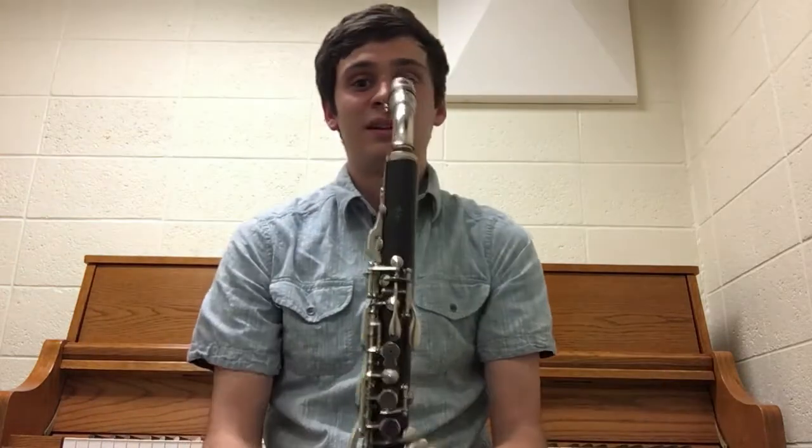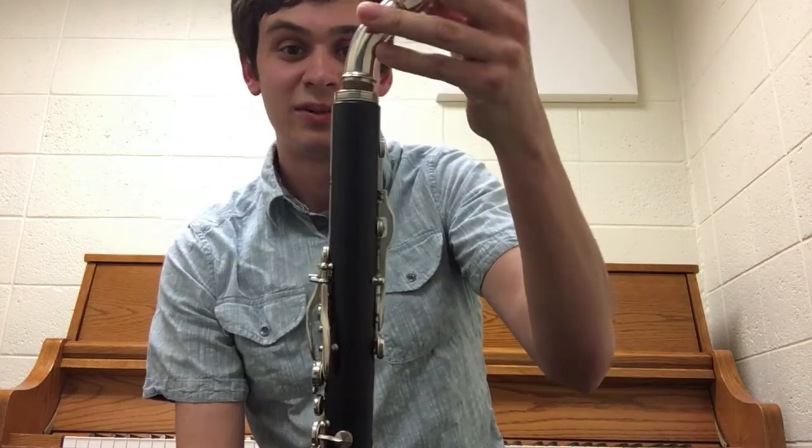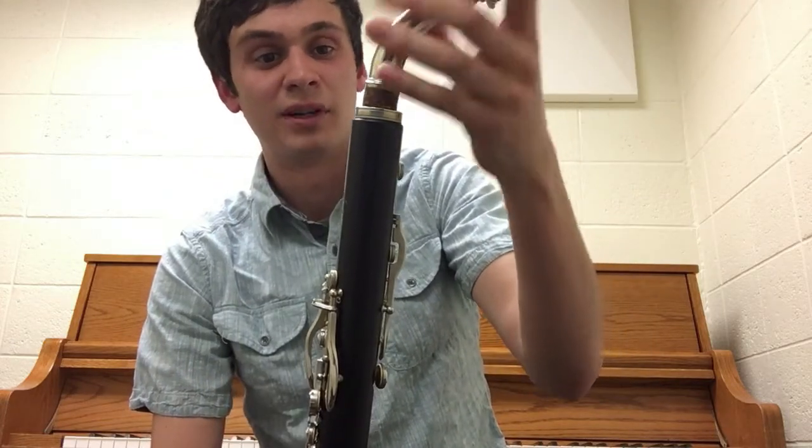It also has a vent for playing the altissimo register. Now one thing I don't like about this instrument — you may have noticed that the neck is pulled out quite a bit, and that's because this instrument plays really sharp. It's actually almost pulled out to the point where the neck could simply fall out, which could be a problem.